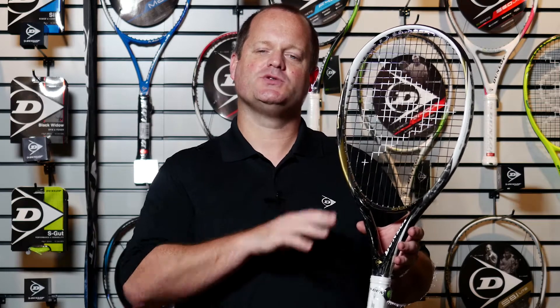Hey everyone, it's Hunter here from the Dunlop Gear Lab and I want to talk a little bit about the new S8.1 Lite, designed for players with shorter, slower swing speeds who are looking for the racket to make up a lot of the work on the power side.